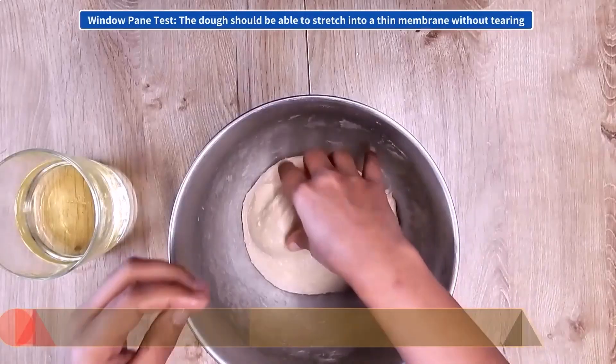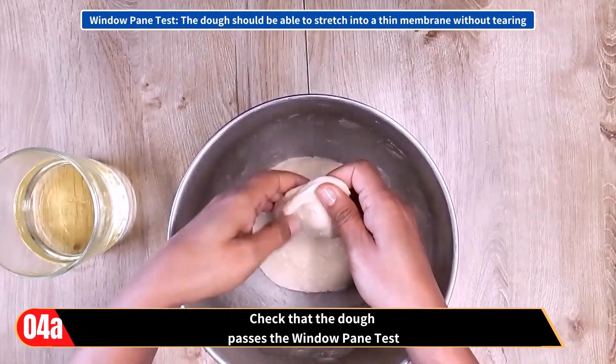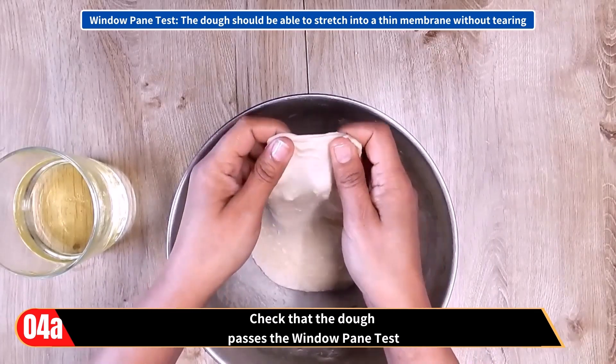When the kneading is done, check that the dough passes the windowpane test. That is, the dough should be able to stretch into a thin membrane without tearing.